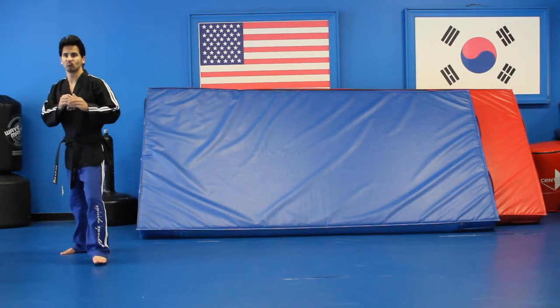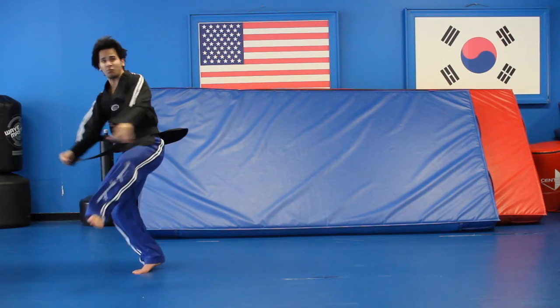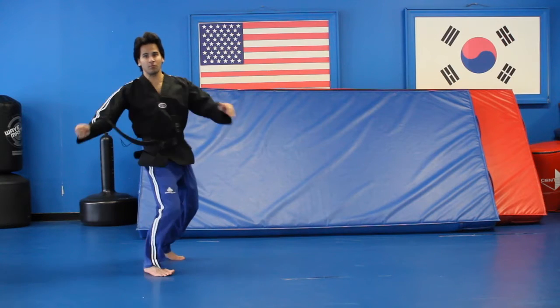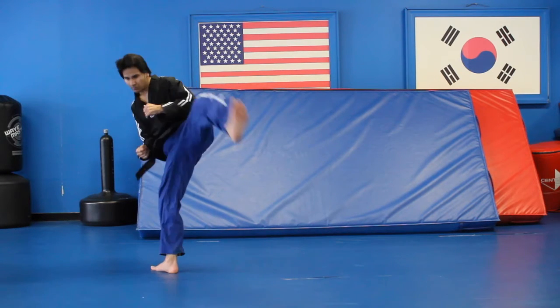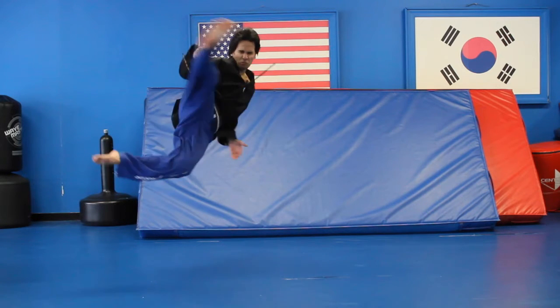We're going to start off with the roundhouse kick. After you do the roundhouse kick, step in front of you, spin, do a 720, put the leg back, do a spinning wolf kick, bring the leg back, and then go right into a 540.